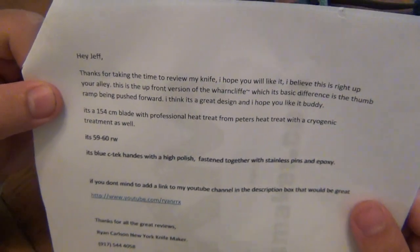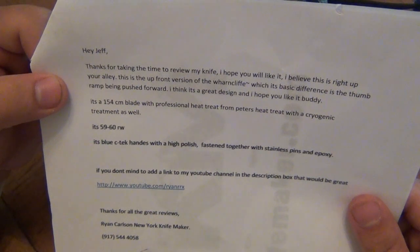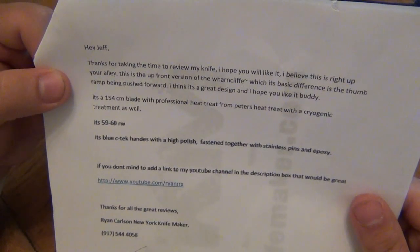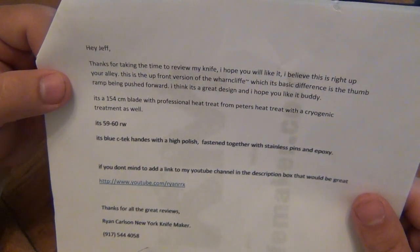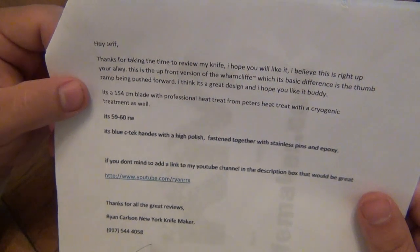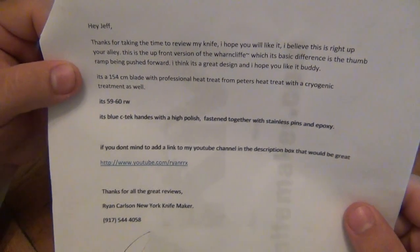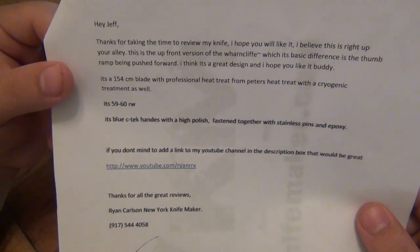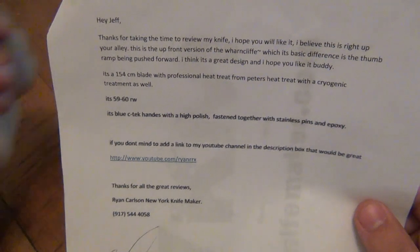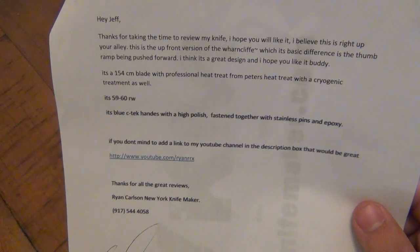He wrote: 'Hey Jeff, thanks for taking the time to review my knife, I hope you like it. I believe this is right up your alley. This is the upfront version of the Warncliffe, whose basic difference is a thumb ramp being pushed forward. I think it's a great design and hope you like it buddy. It's 154CM with professional heat treat from Peters Heat Treat with a cryo treatment as well. Rockwell's 59 to 60. It has blue C-Tek handles with a high polish finish fastened together with stainless pins and epoxy.'